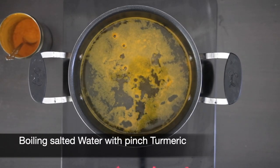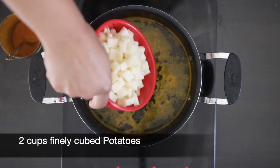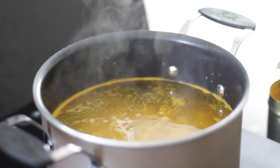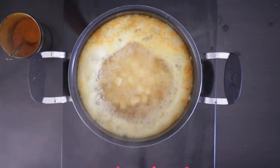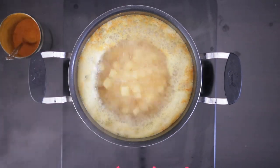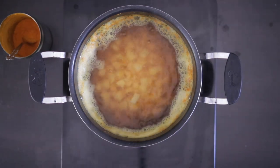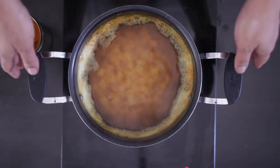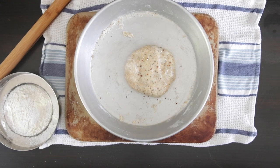In the meantime, I'll start on the filling. In boiling salted water with a pinch of turmeric, add two cups of diced potatoes. I'm making half the filling today as I'll be storing half the cones for another time — if you're using all the cones, double the filling recipe. The potatoes are diced into very small cubes for easy stuffing. This should take about five to seven minutes, then drain and cool.